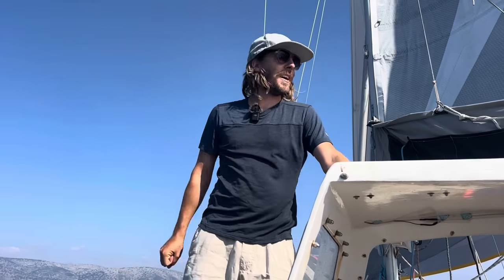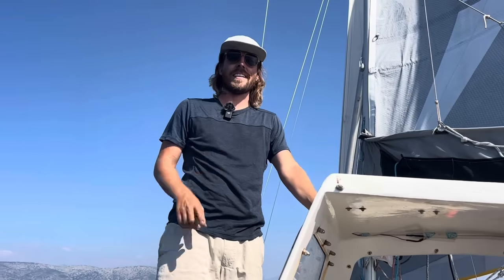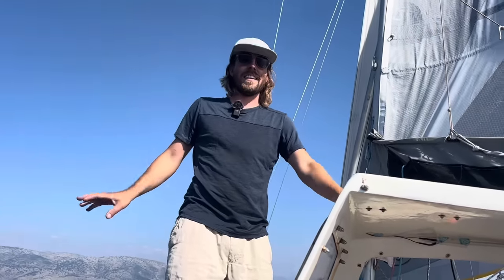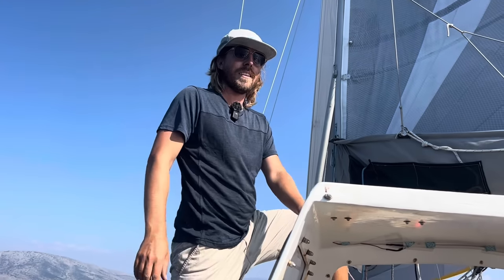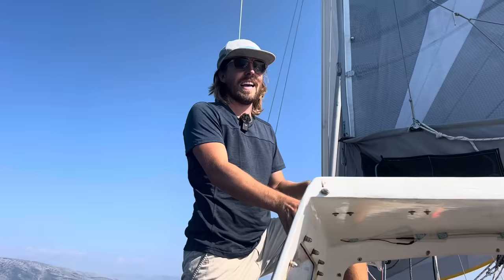Welcome to part two of my how-to-sail video. If you're just starting out, maybe check out the first video I did a year ago — there'll be a link somewhere. That really covers a very introductory video on how anyone can start sailing. This is going to follow up with that and cover the kinds of problems you might run into after you learn how to tack and jibe.